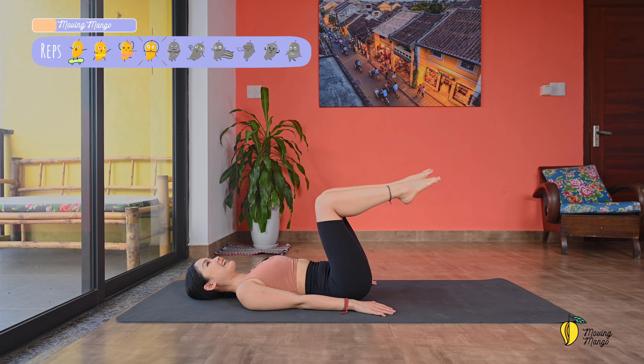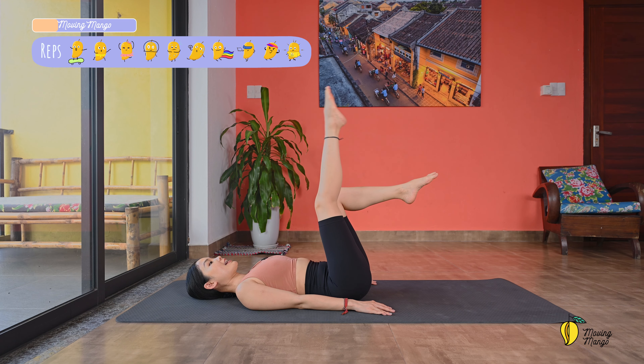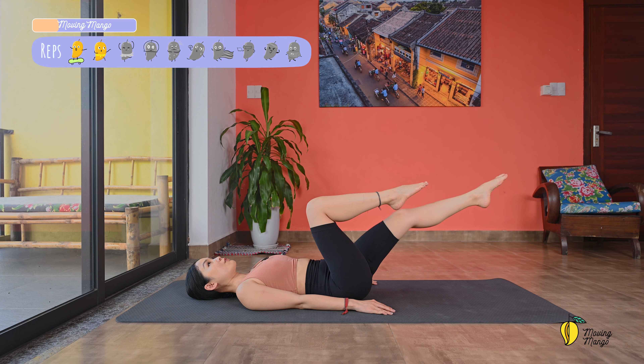A couple more times. Inhale, exhale, to the other side. Try to reach your hips a little bit higher and press your whole feet down. Make sure you keep your legs parallel to each other — three, two, and last one. Slowly bring your hips back to the center and then draw your hips down. Bring your hips down ten times. Two and last one, and slowly bring your feet down, draw your hips all the way down to the mat.